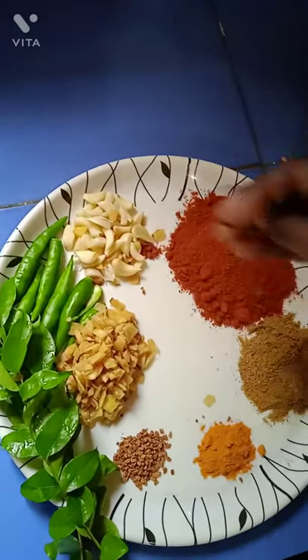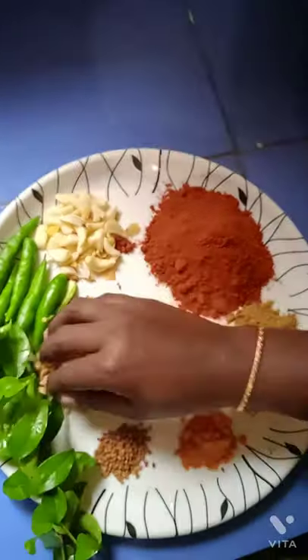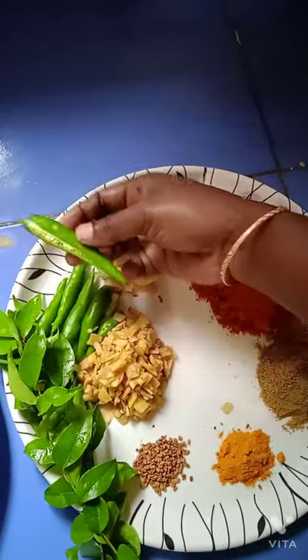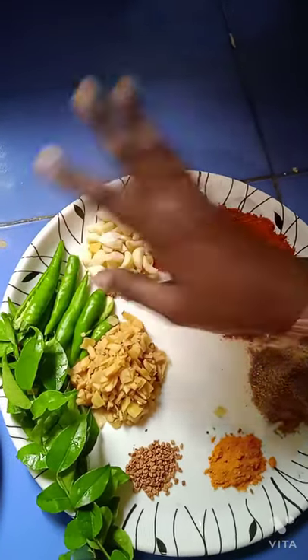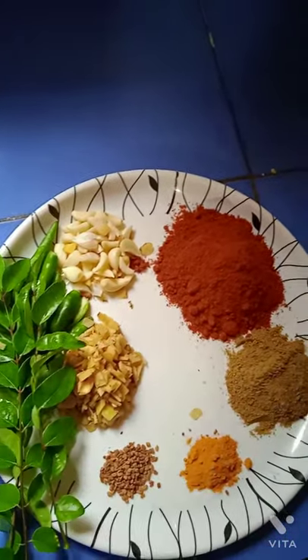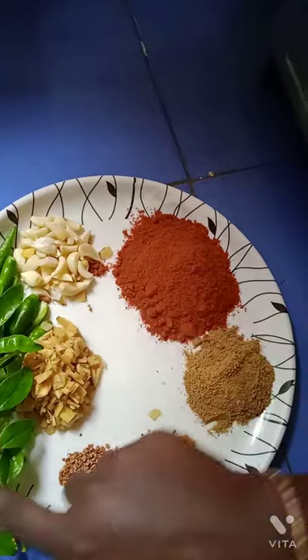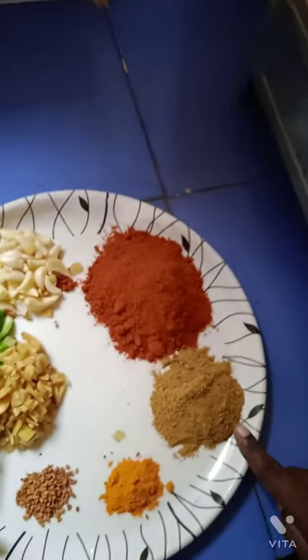Put enough of the sticky half over the pot, put the dough in the middle of the pot, then put it all up. There is a whole bunch of space. Put it all together and put it all in the pot. When you put it all in, you have the pot ready.